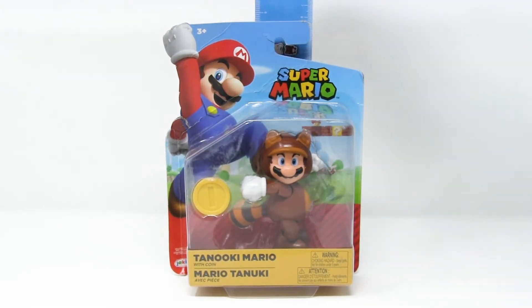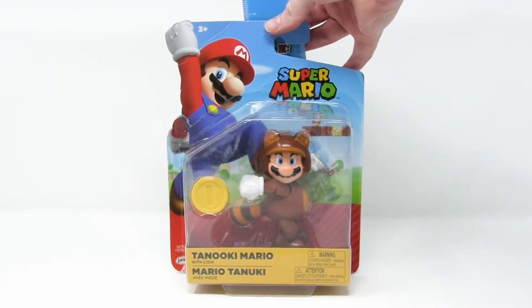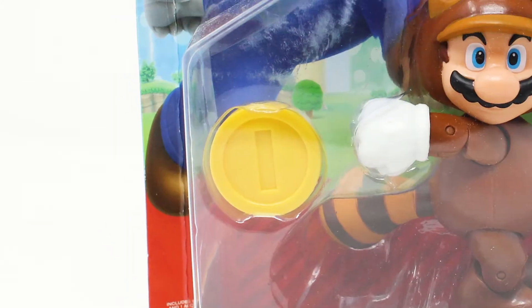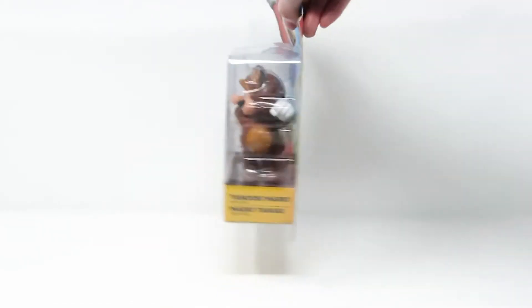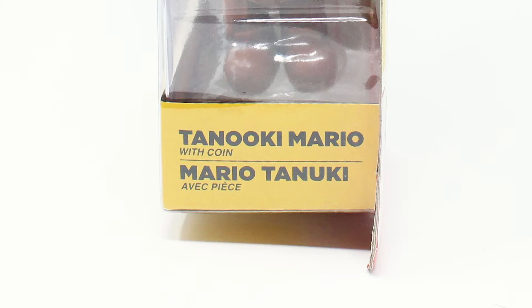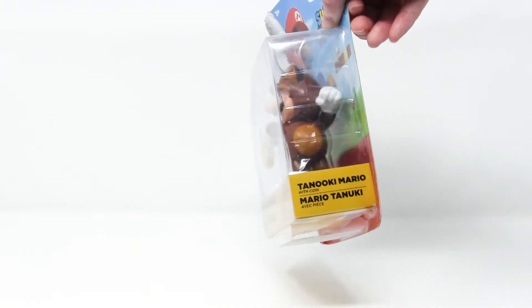The box itself stands eight and a half inches tall, and across the front it says 'Tanooki Mario with coin.' You can see the coin they are talking about up there. On the side you can see the Super Mario logo, and on the opposite side, 'Tanooki Mario with coin' in two languages, which is two languages less than you normally see on the side of one of these.